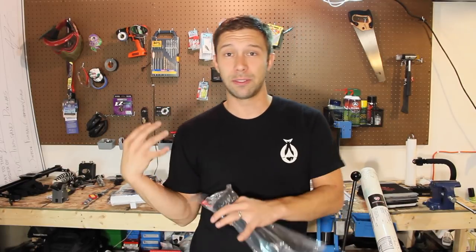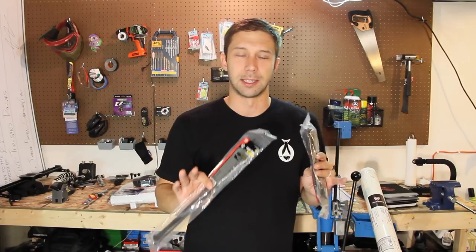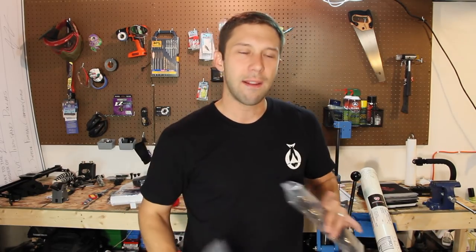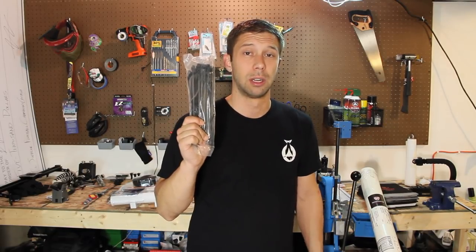Instead of screwing all of these things into the actual milk crate, we're going to use zip ties for everything. I understand it's probably not the best way of doing it, but the reason is twofold. In everybody's videos on kayak fishing, they're constantly changing the way they want to set up their kayak — they have to pay for more parts and buy new things. If you drill holes, you're kind of locked in. But with zip ties it's going to be a lot more modular, and you can adapt and adjust based on the situation, the body of water, and things like that.